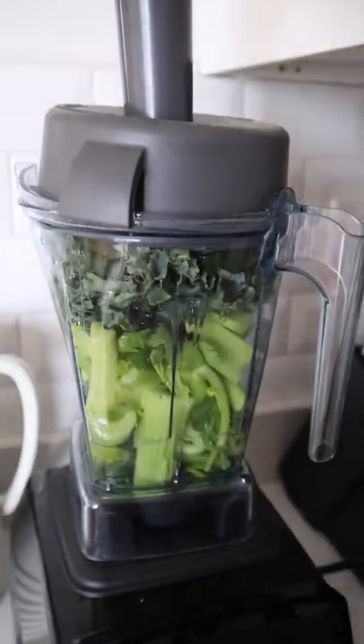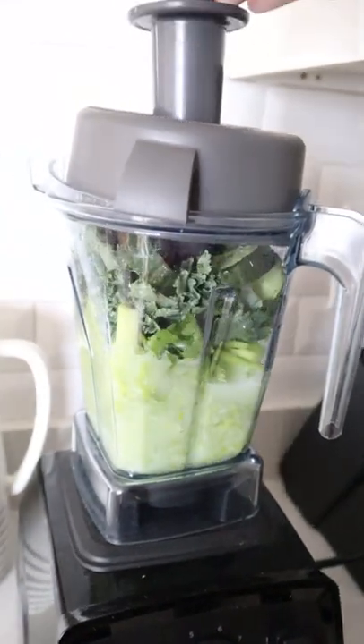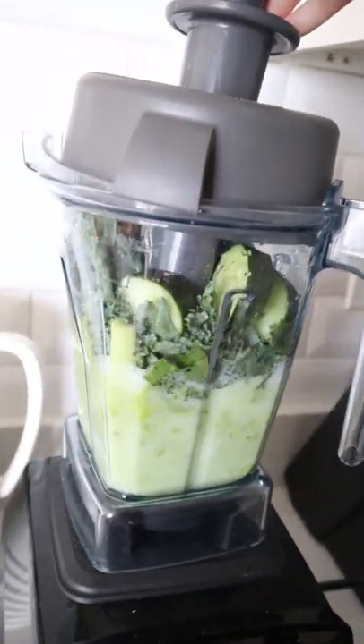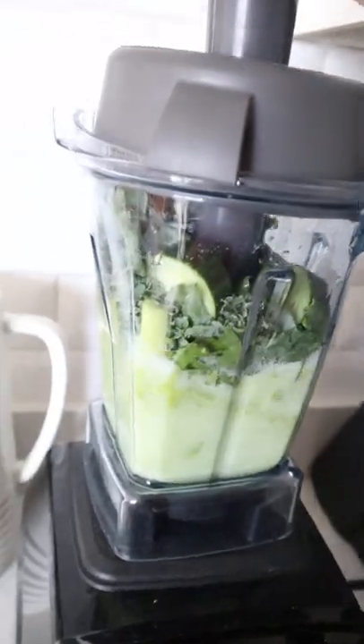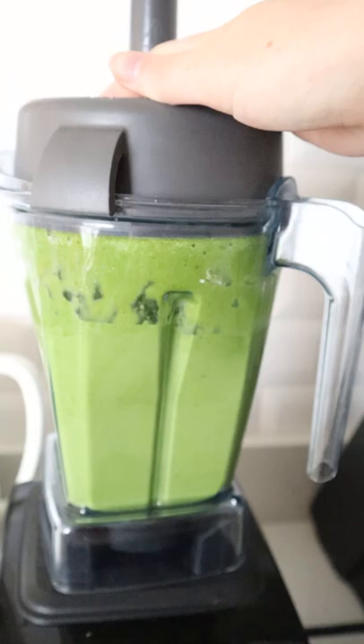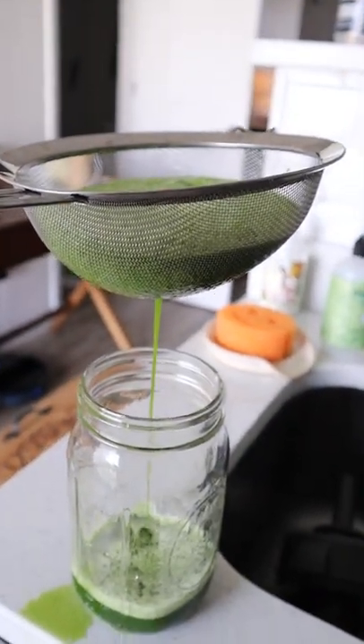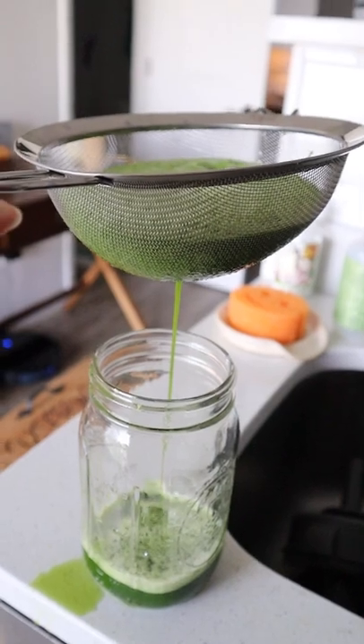I feel like the cucumber really gives it balance because the kale is quite bitter. I added a little bit of filtered water in the bottom — I don't like to add a ton of water because then you're gonna have a ton of juice to drink, but just a little bit. You want to make sure everything is super blended; maybe blend it for like two minutes or so.